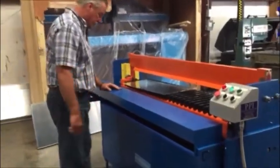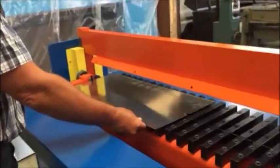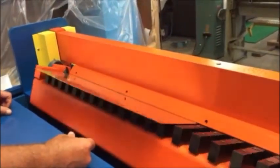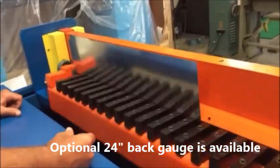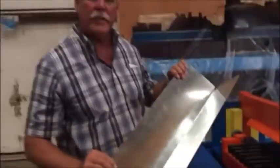I'm going to bend this piece of sheet metal now using the notch alignment guide for your slip and drive, your V-notch. There you have a piece of slip and drive L-shape.